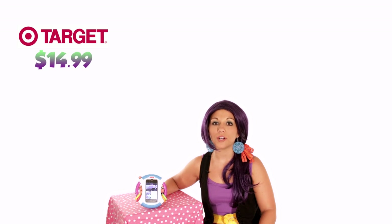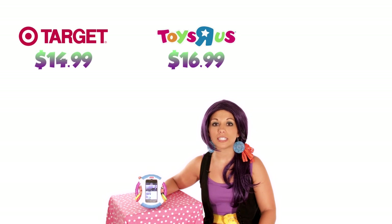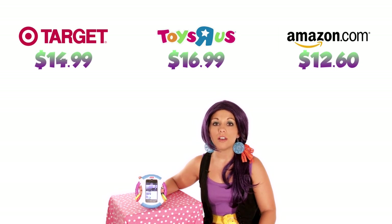You can purchase the Fisher Price activity case from Target for $14.99, from Toys R Us for $16.99, or online at Amazon.com for $12.60 plus shipping — unless you're ordering over $25, in which case shipping is free.